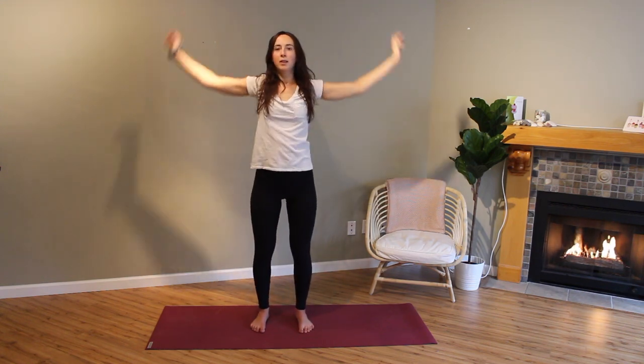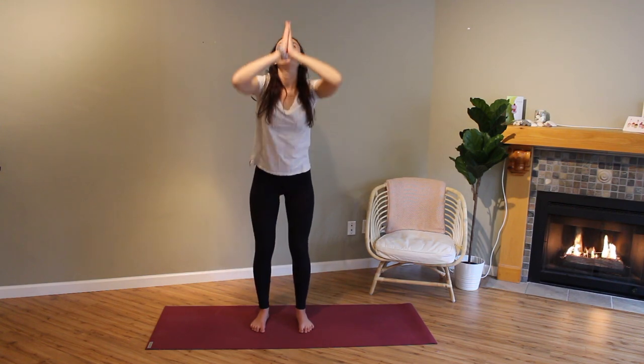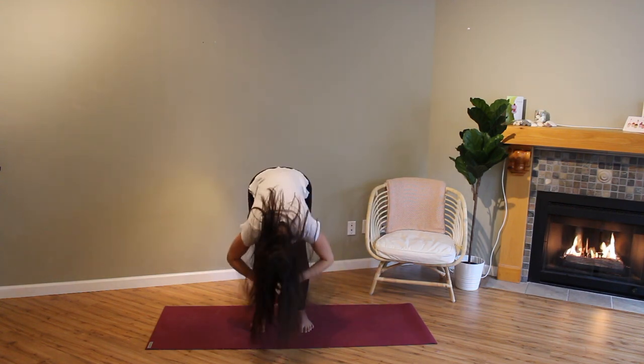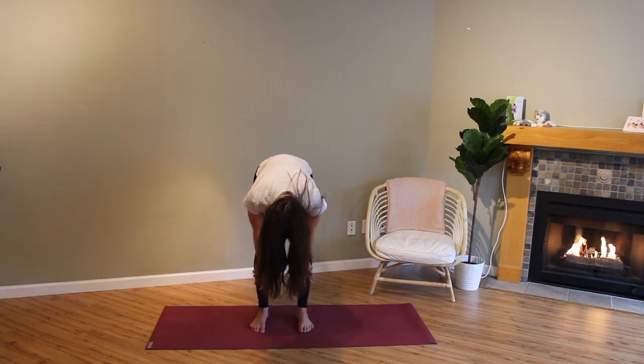Come back to center, inhale, reach your arms up, exhale, forward fold down. Inhale into a flat back, exhale fold.